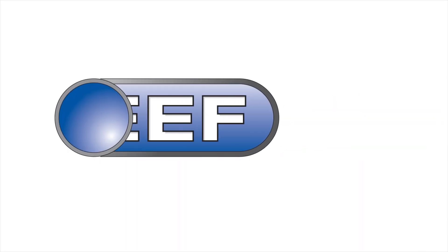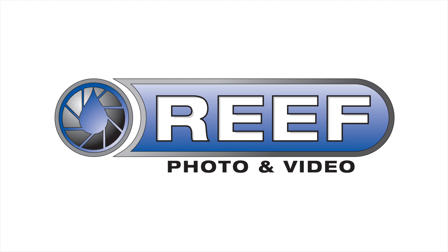For more information, questions, or a customized quote on this equipment, please contact our Reef Photo and Video staff. We're here to help.